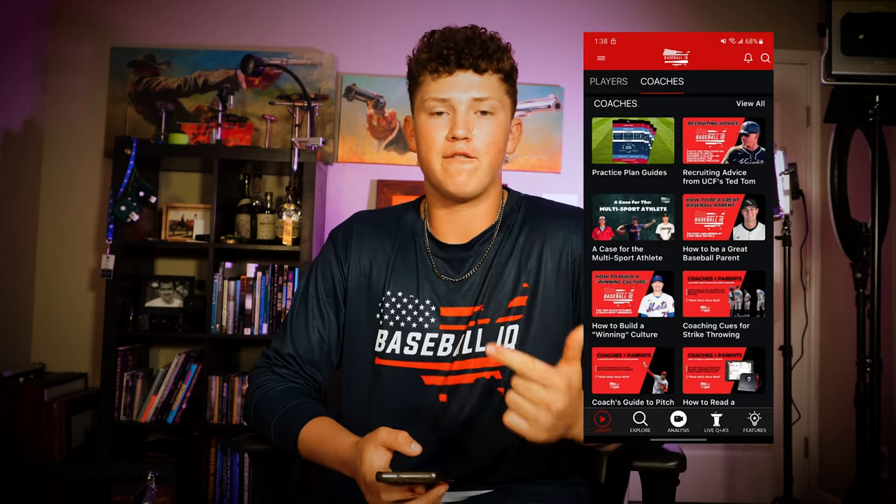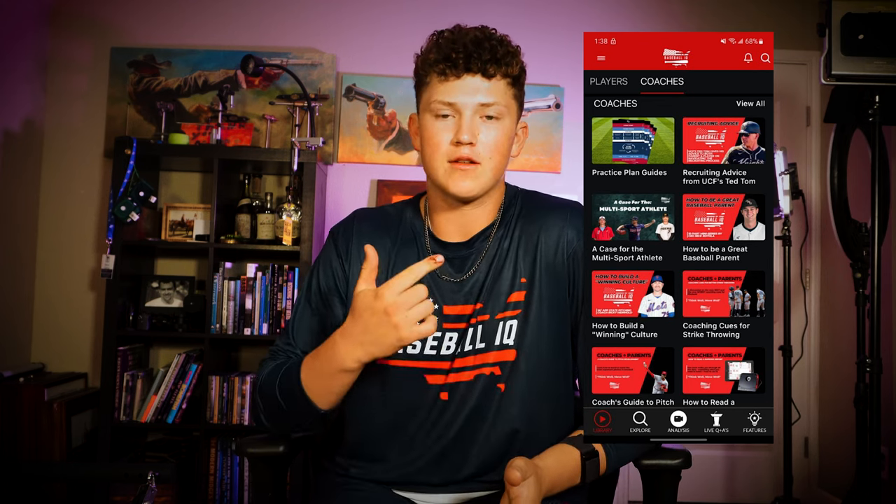This app has literally everything you could really want to know as a baseball player — about the swing, fielding, throwing, pitching — and even for coaches. It has tools to help coaches run better practices, talk to players better, and really just get the coach's side of what the player's thinking.